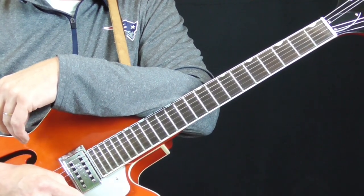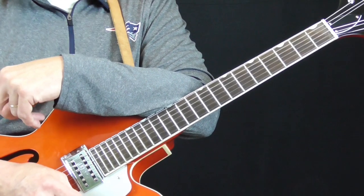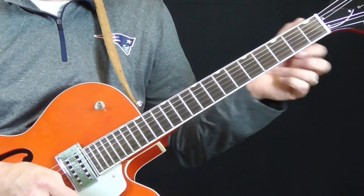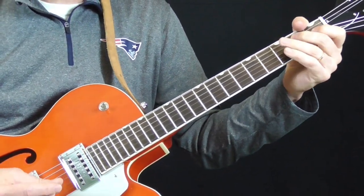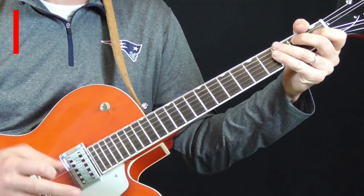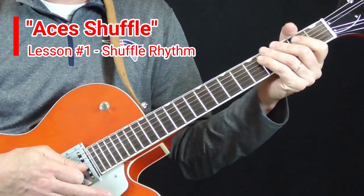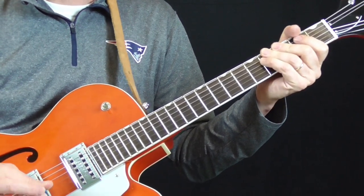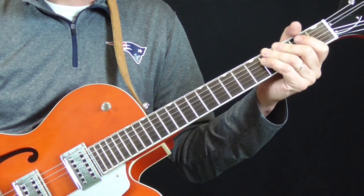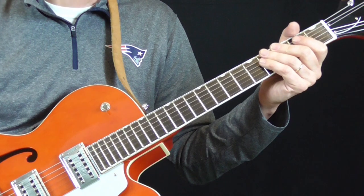This was requested by one of my subscribers and it's a great tune. Aces Shuffle is in the key of E. There's a rhythm guitar and the fills. The rhythm guitar is playing primarily a typical Chicago blues shuffle in E. I can hear it throughout much of the song, but there are parts where it just kind of disappears and I can't tell exactly what he's doing.